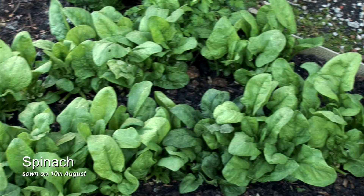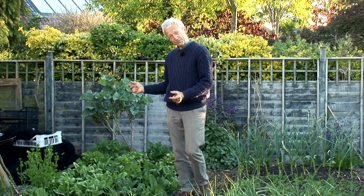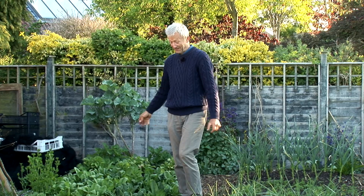This spinach has been hugely prolific — we've picked kilos of leaves from it because this was sown last August under tomatoes. That will carry on cropping for about three more weeks. I've got rough ideas of what's going next and it's always good to have that in mind, and it can be a little bit flexible.